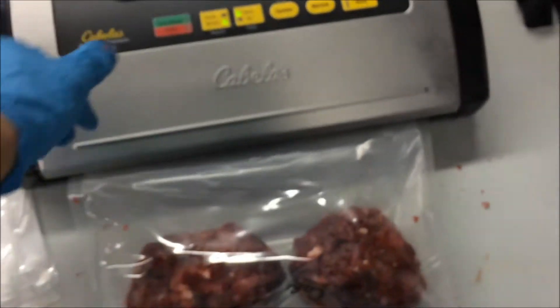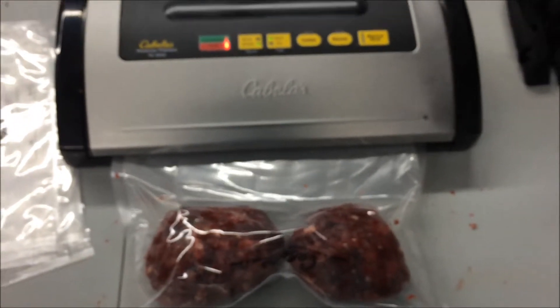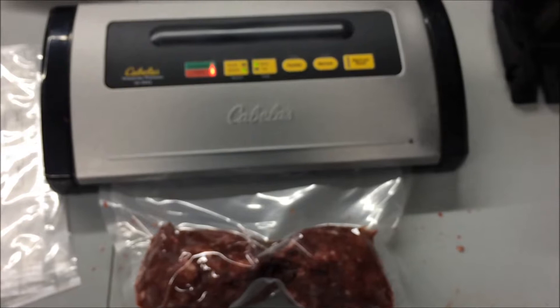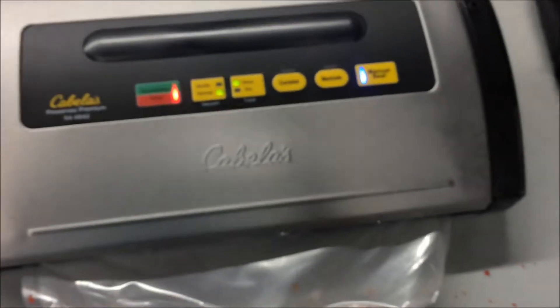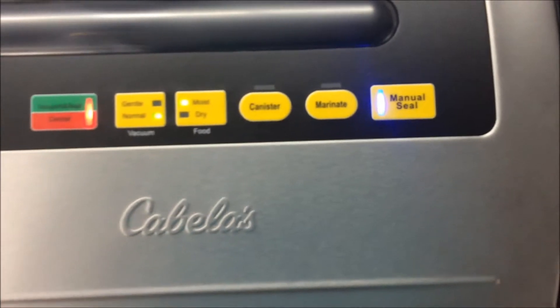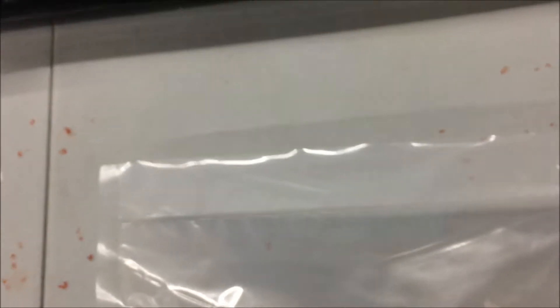Once you have the burger in the bag, it's ready to be vacuum-sealed. You can put it in a vacuum-sealer machine like this. When you press vacuum and seal, it'll do two things: it will vacuum the air out of the package as well as make a nice seal to seal off any air from coming in. You can see there it's sealing it and vacuuming at the same time. Once that completes, you're ready to go. It can be put in the freezer or, if you're ready to have it within a few days, put it in the fridge.